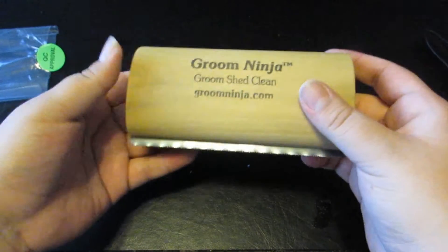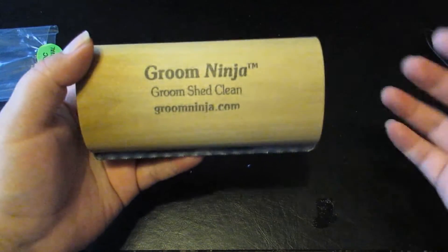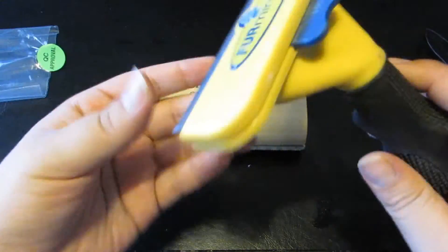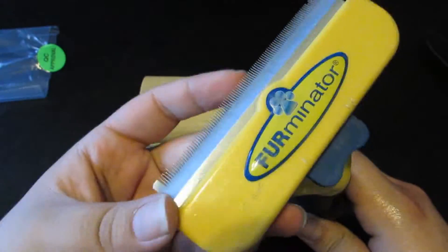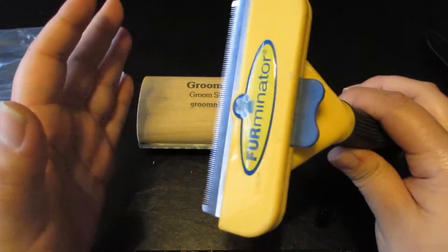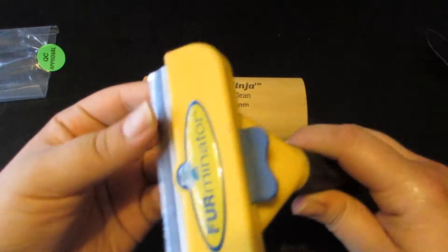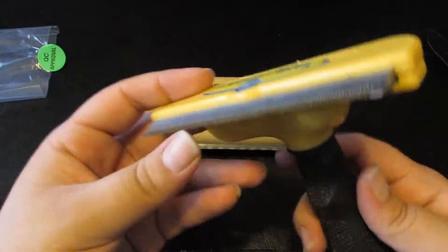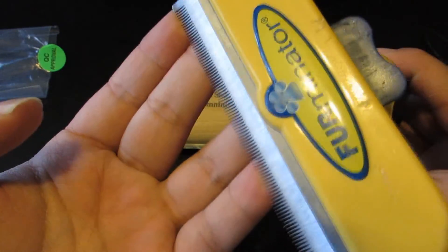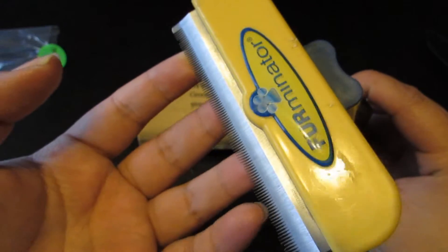I haven't tested it yet since I just received it — let me know in the comments if you'd like an update. I also have the Furminator here, which is a really excellent brush I've been using for a while. It's amazing how much hair it can get out, and my dog personally loves it. This one is a bit longer while the Groom Ninja is shorter.